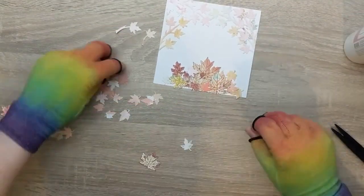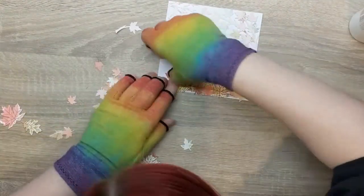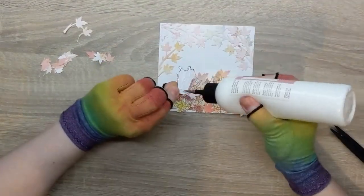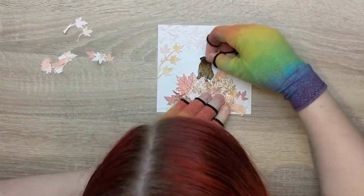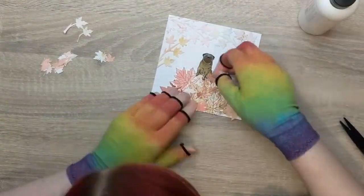Once we've got all those stuck on, we're going to add our little pup on the top and then add a few leaves around him — obviously he's not just going to be sat on top as if he's floating. I've made it a little bit bigger, popped him in just there, and then I'm just going to put a couple of leaves in front of him to make it look natural.